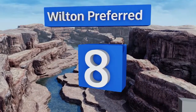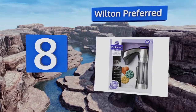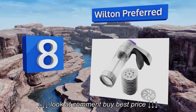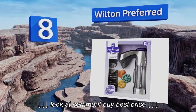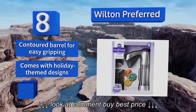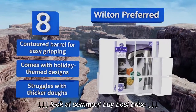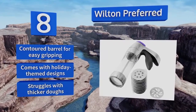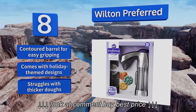Starting off our list at number 8, the Wilton Preferred produces professional quality baked goods with ease in any of the 12 shapes on its included die discs, which includes starbursts, flowers, and more. Its pistol grip style mechanism means less hand fatigue. It has a contoured barrel for easy gripping and comes with holiday-themed designs. However, it struggles with thicker doughs.